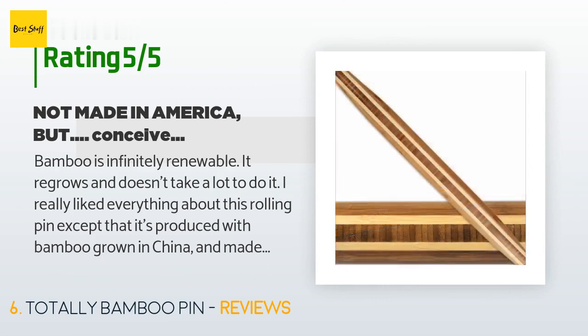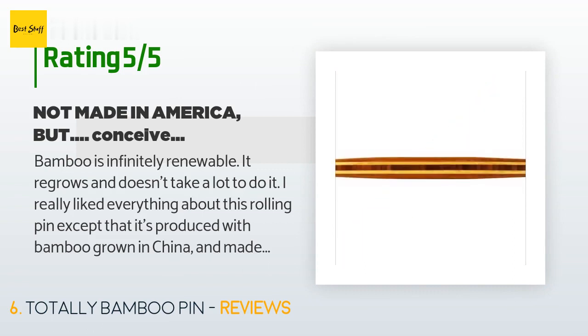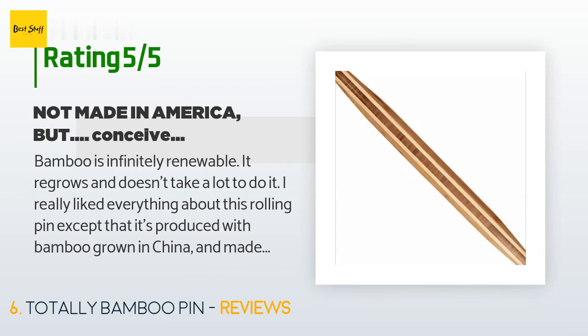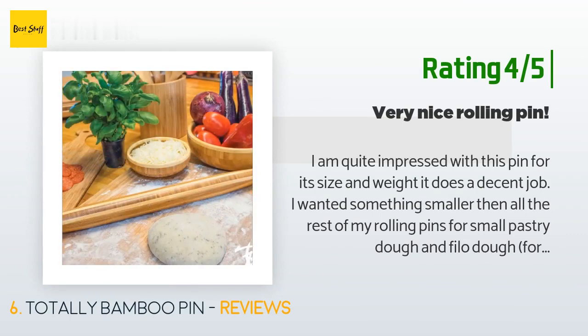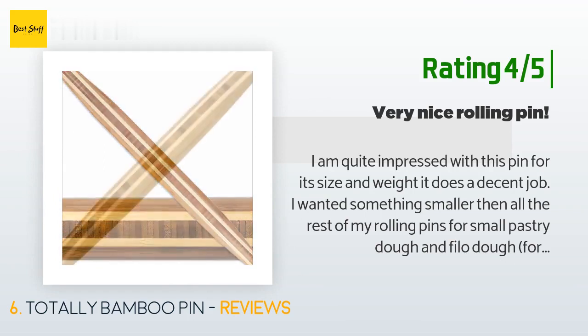A customer said: "Bamboo is infinitely renewable — it regrows and doesn't take a lot to do it. I really liked everything about this rolling pin except that it's produced with bamboo grown in China. The rolling pin is magnificent. I'm an old lady who bakes and I decided to do regular pie crust and suddenly hated my other rolling pins." Another happy customer said: "I am quite impressed with this pin for its size and weight. I wanted something smaller for small pastry dough and phyllo dough for little crispy cheese pies and sambusak, and this definitely works wonders for me."